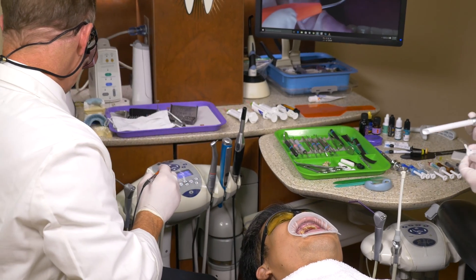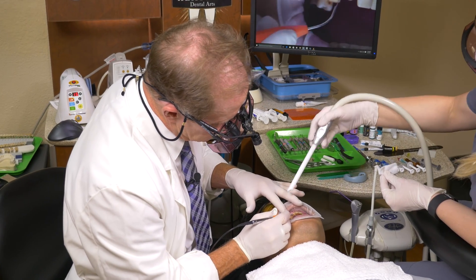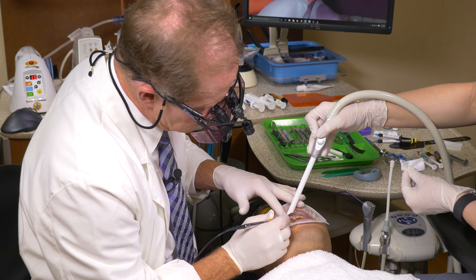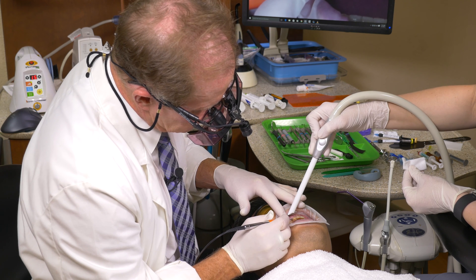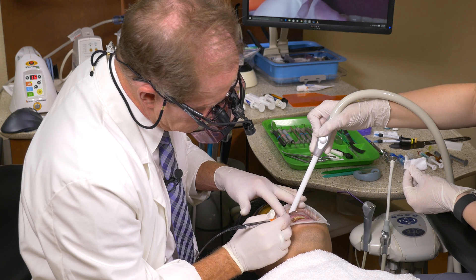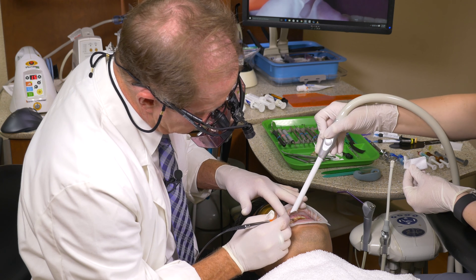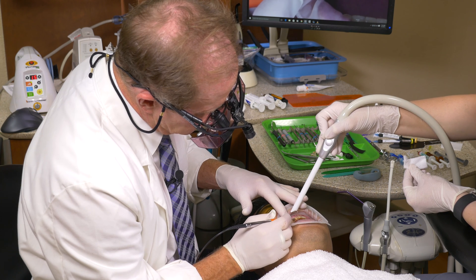I'm going to bump up the energy a little bit — 1.2 watts is not that high, so I'm going to go to 1.5 watts. Imagine you're creating a little socket that a little egg is going to fit into, with the apex of that egg being dead center on the ridge. Again, low energy, because the healing will be much quicker.